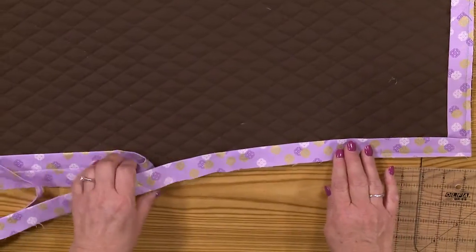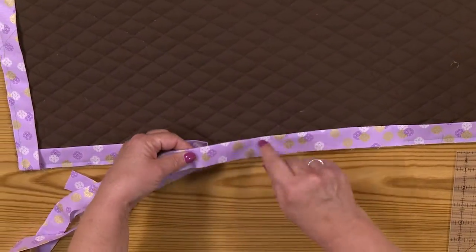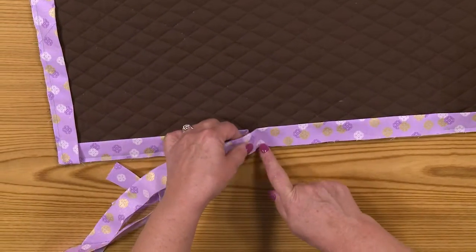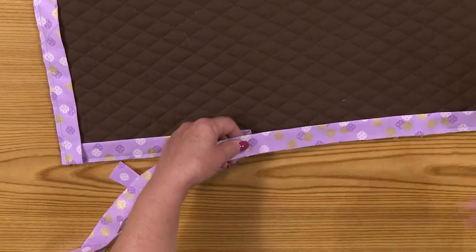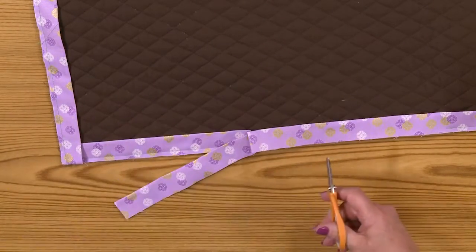Now let's look over here. There's a seam right there — I don't want that in the middle of what I'm doing. So I'm going to cut that off. Just cutting that away. There, it's out of here.